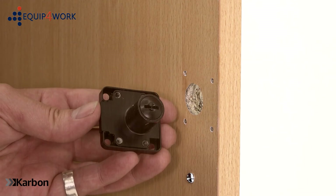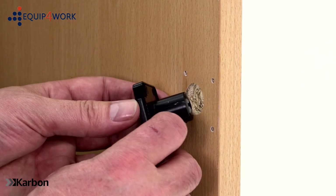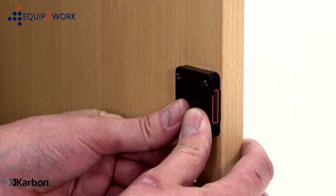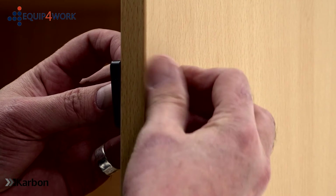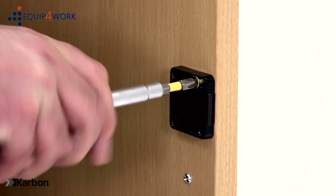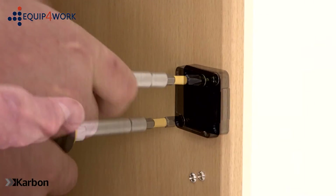To affix the key lock to the right-hand door, place the lock's barrel through the large hole in the door, making sure the bar of the lock is pointing to the outside. Place the lock's collar over the lock's barrel on the outside of the door, then secure the lock in position with the remaining four 20mm screws.